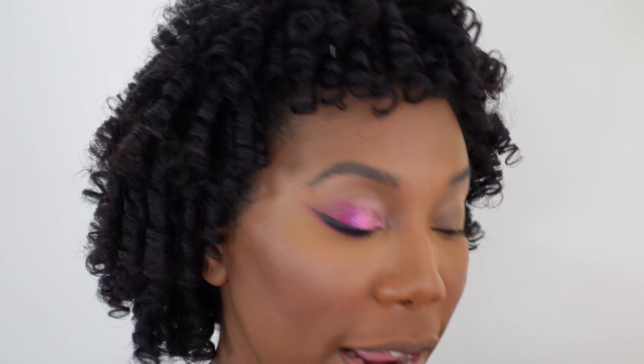It's one of the most vibrant colors in this entire palette and we're going to use that on the outer third of the lid. We are really going to pack this on.